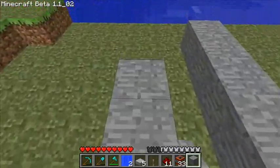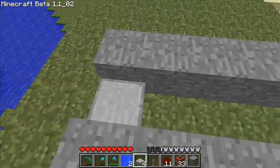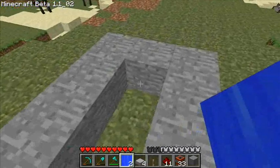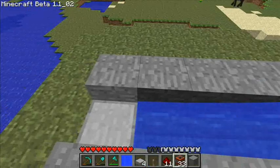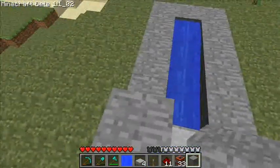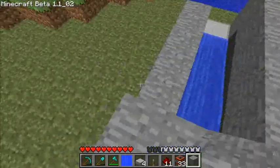Just do exactly what I do. You wanna lay a half step right here, and put some water here. There we go. And now make another layer up here, up to there.